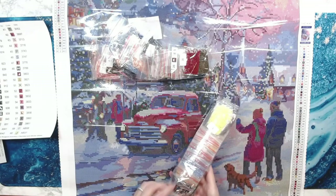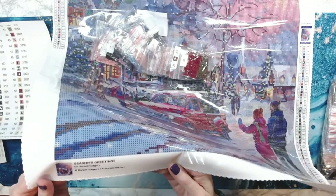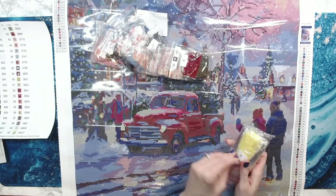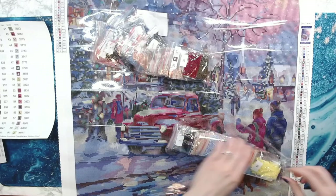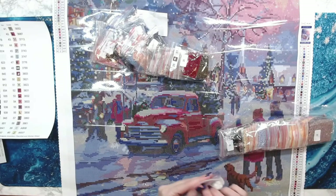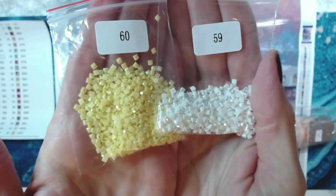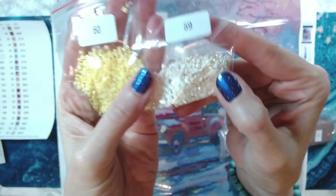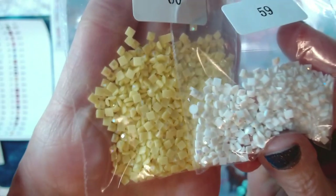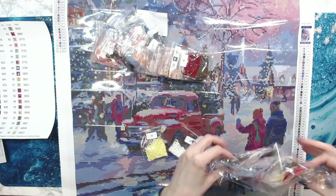This is Season's Greetings by Daniel Rogers — a new artist to Craftably. Of course, all of Craftably's diamond paintings are licensed. There they are — look at these ABs! I'm so excited. Look at that pretty yellow AB and the pretty white AB — you see that coating on it? Oh I'm so excited — so many colors in here!